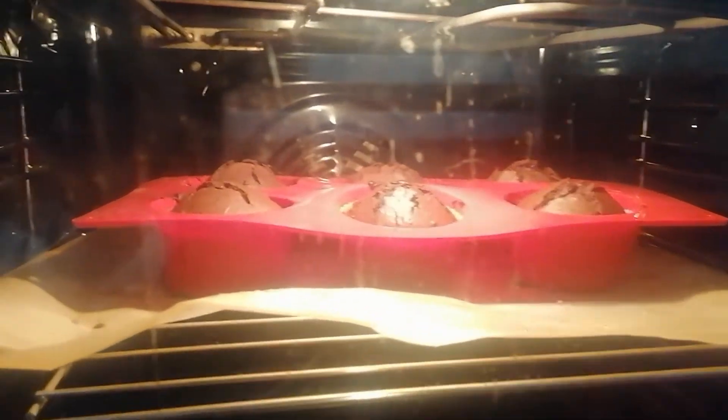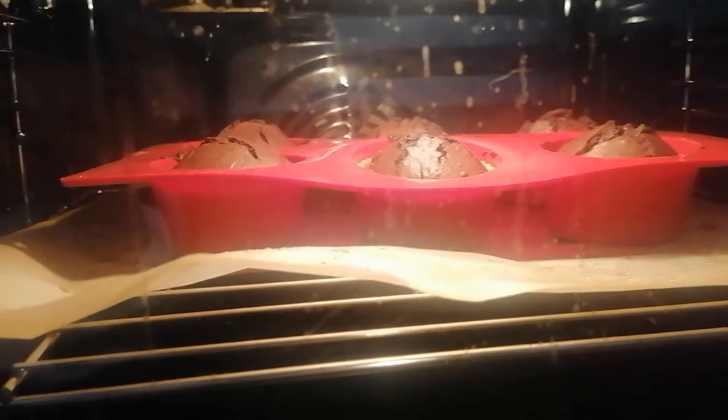Wow, look at those. They are gorgeous. I think it's time to take them out now. Now that the cupcakes are out of the oven, we're going to start with the toothpick test.